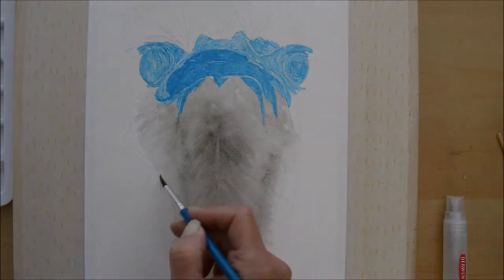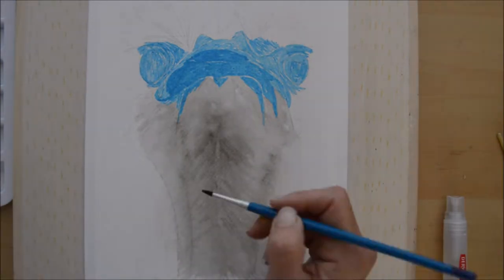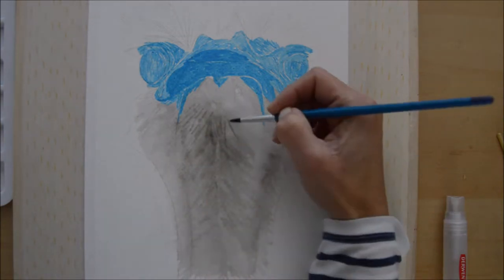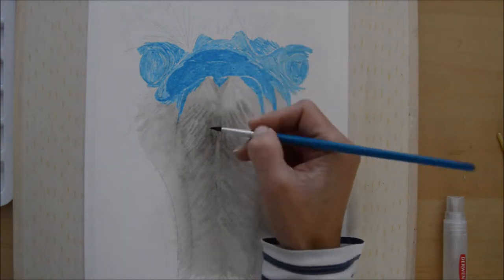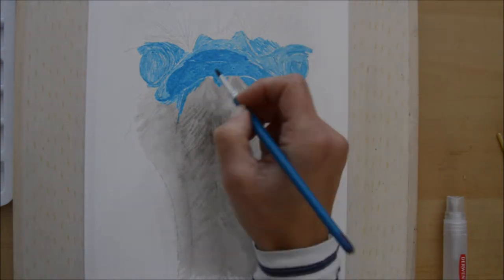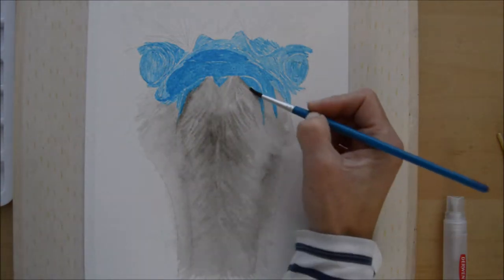I kept going over this a couple of times while the water underneath was still wet, blotting out anything I wasn't happy with using a piece of tissue. That gave me a bit of control over where it was going and how much water was on there — it's something really fun to try.